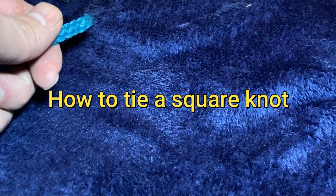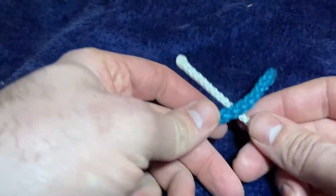Welcome to Fatherly Wisdom, the channel that teaches you everything your dad should have. Today, how to tie a square knot.